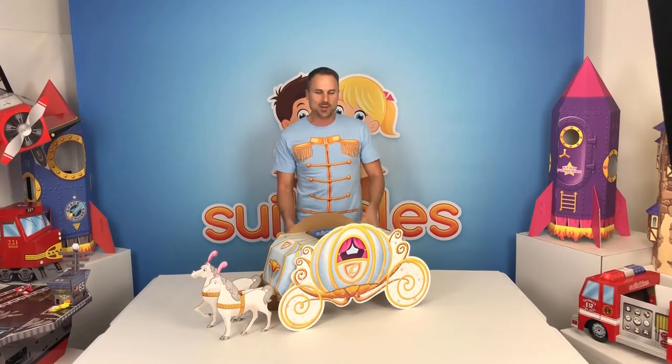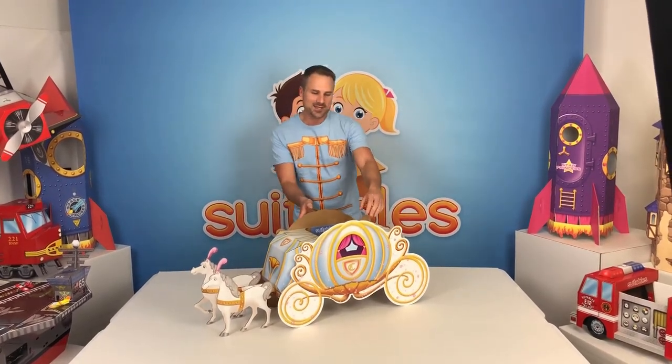This is Mike with Suitables, here with the instructional build video for the Cinderella Pumpkin Coach. Here's what it looks like completed.